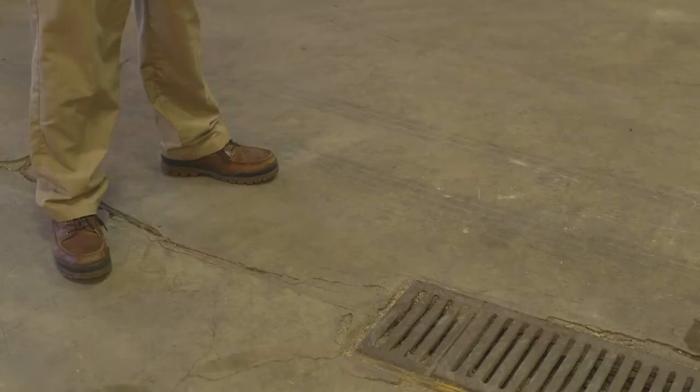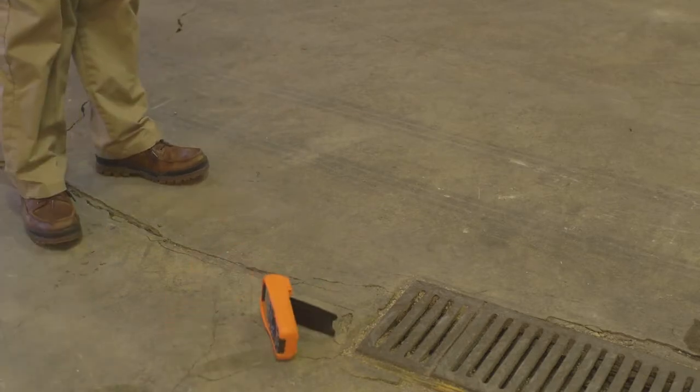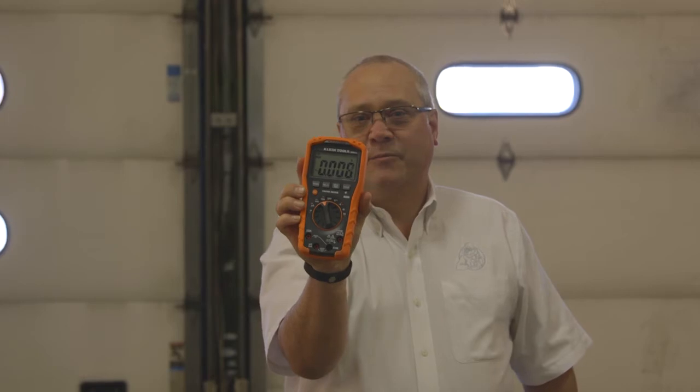Hey guys, we're back inside with the Klein multimeter. As you can see, it made a great puck outside in the freezing cold. We're back inside where it's warm. This is rated for a two meter or 6.6 foot drop. Let's give it a drop and see if it passes. And it's still working after the puck and the drop.